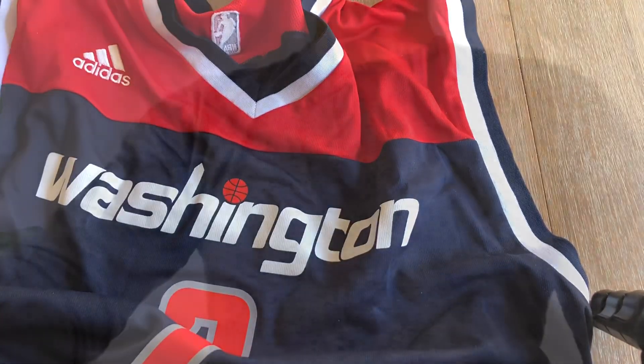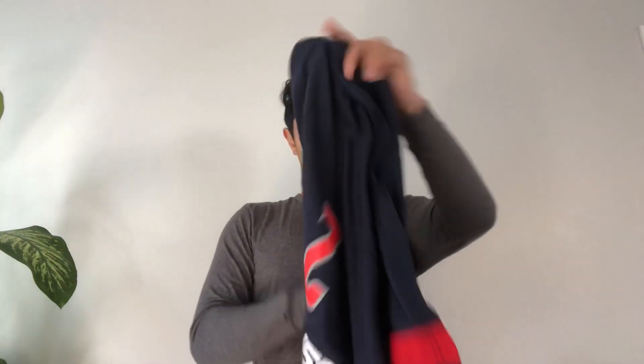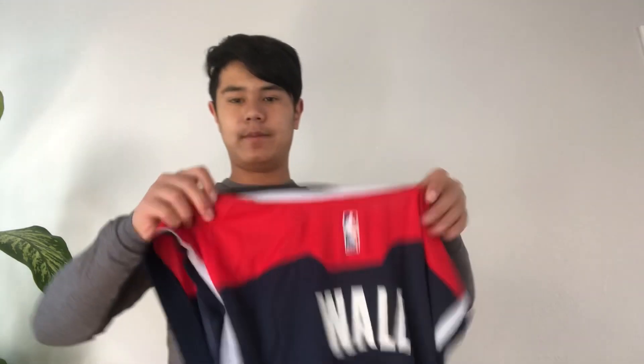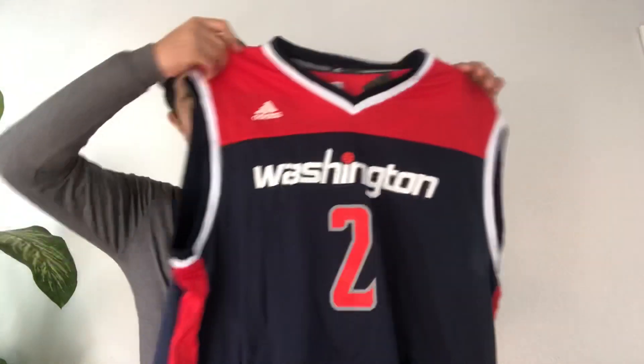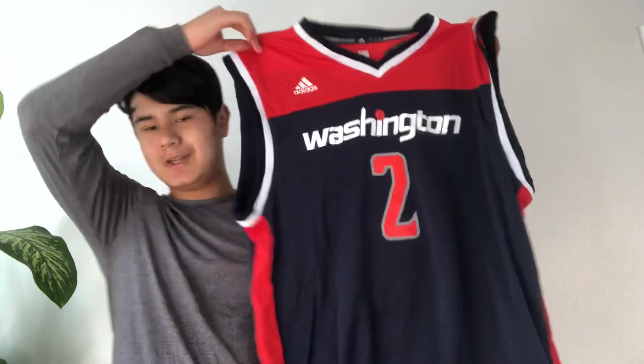We got the John Wall NBA jersey in a men's large. The last NBA jersey we unboxed was a youth large, so this time I made sure to get a men's large. I'll review it based on my four categories — 10 points each, 40-point rating scale.